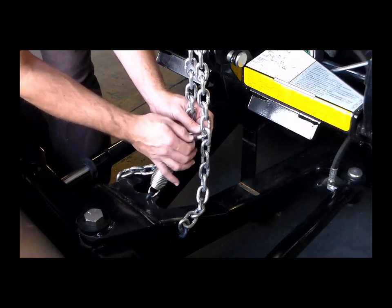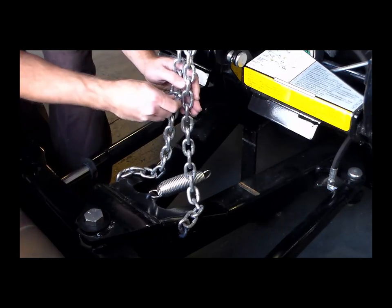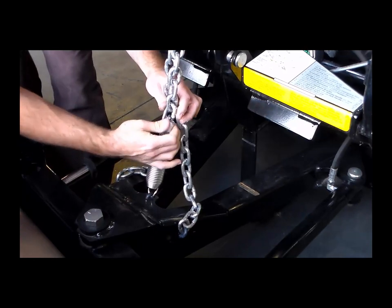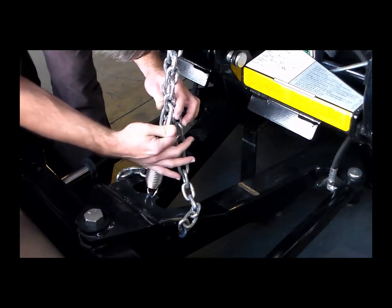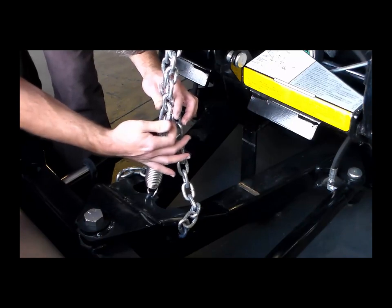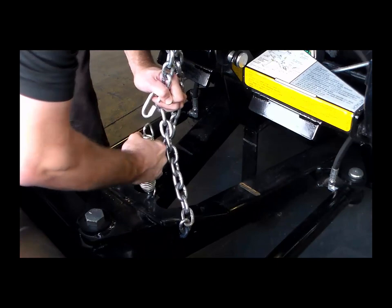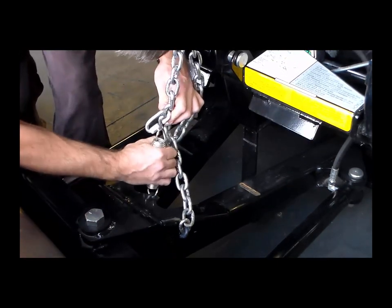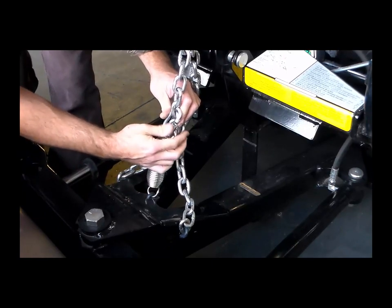With the snow plow attached to a properly ballasted vehicle, make one of the following adjustments. If there is not enough slack in the lift chain, adjust the connecting chain link up one link from the factory setting. If there is too much slack in the lift chain, adjust the connecting chain link down one link from the factory setting. Moving the connecting chain link more than one chain link higher or lower than the original factory setting is not recommended.